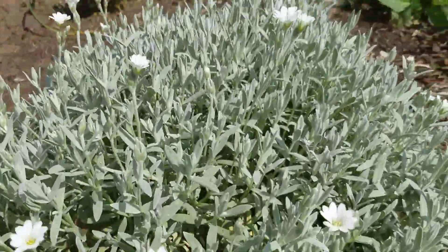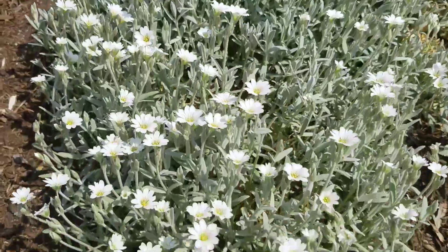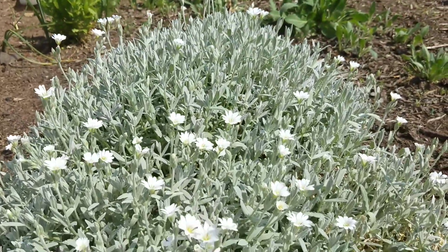It's really pretty in the spring. It's called Snow in Summer and it just started blooming, so I can do one more video showing it in full bloom. Enjoy! Thanks for watching!